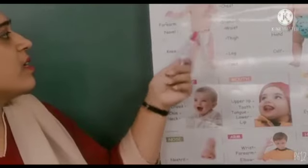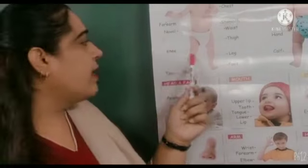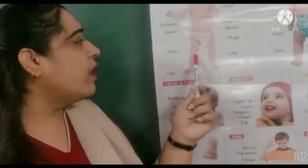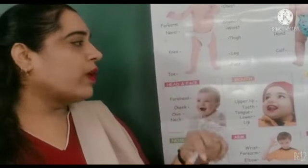This is our stomach. And this is our two legs.